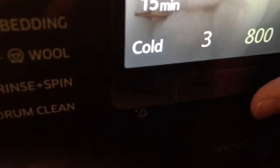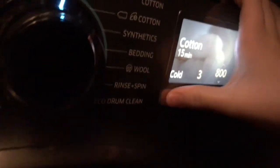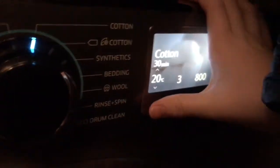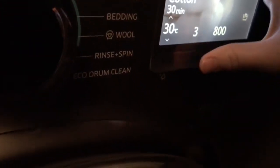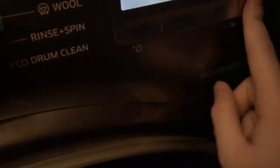Quick wash: you can have 15-minute or 30-minute. If you do the 15-minute, it will wash cold, do three rinses, and an 800 spin — you can alter the spin but not the temperature or rinses. With the 30-minute quick wash you can alter the spin but not the other settings either.